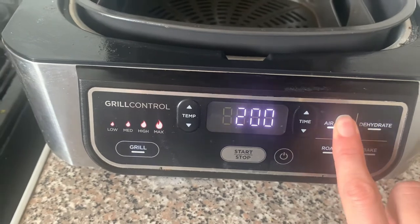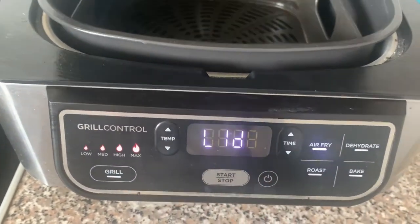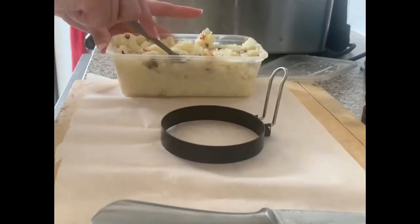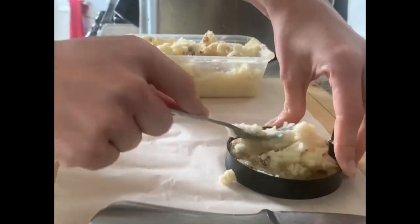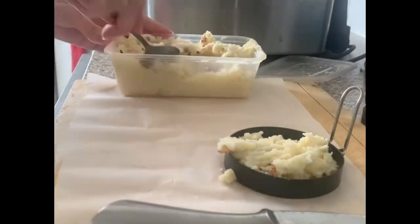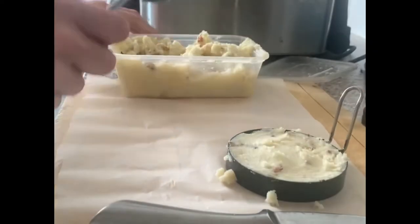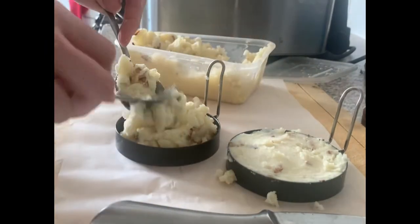Set your air fryer to 180 degrees for 20 minutes. Now it's time to make the potato cakes. Put some baking paper down — this makes it less messy and easier to put into the air fryer. I use round pancake makers but you don't need to; you can use anything circular or just shape them with your hands. This bit can get a bit messy.